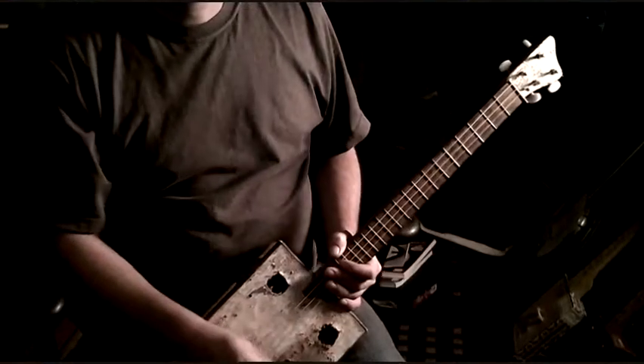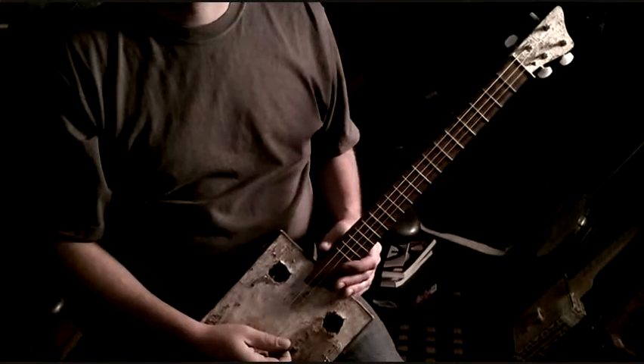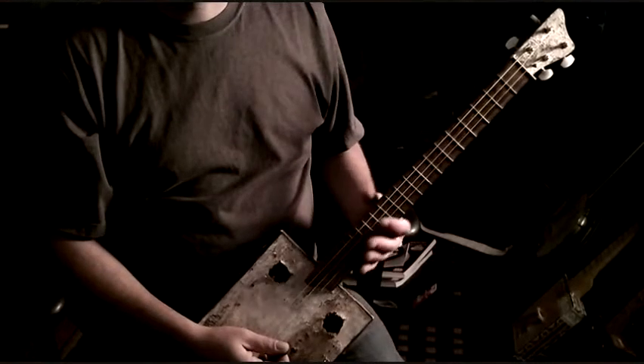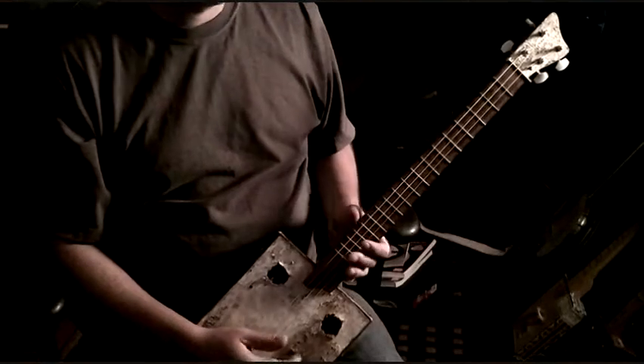Hey guys, I saw this discussion yesterday, and after I figured out how to join this group, I thought I'd chime in. Somebody had mentioned the shuffle, so I thought we could go over that and kind of how I do the shuffle.